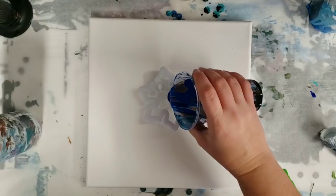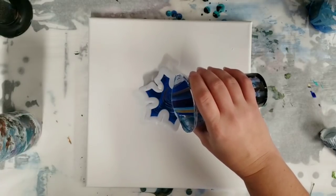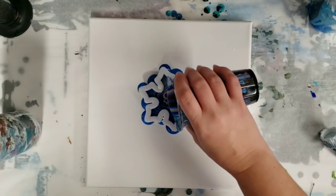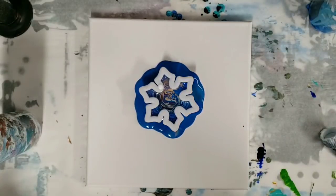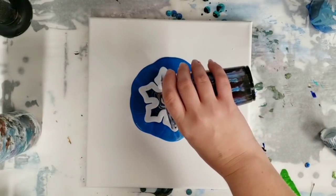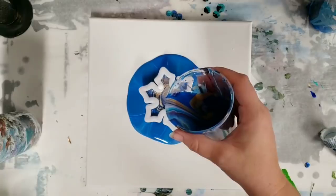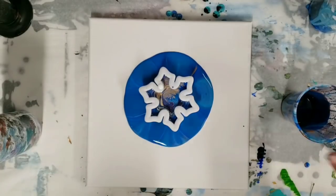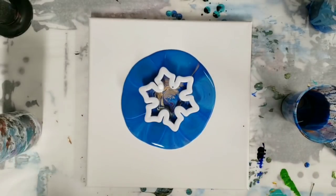I'm gonna pour right in the middle here. There's not a lot of room to really do any particular pattern in here, but the cookie cutter itself is a pattern obviously. I didn't cut off huge amounts, so I don't expect the paint to seep out very fast. As you can see the cookie cutter is full — let it drain down for a second. I'd like to let this move by itself for a while, so I'm actually going to speed this part up and then we'll do the tilting at normal speed.